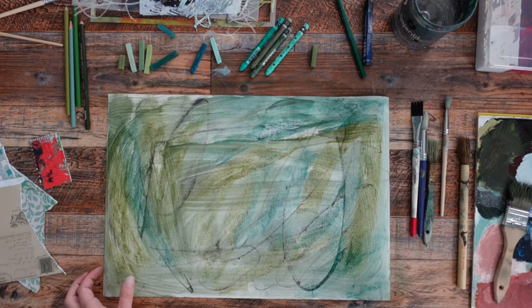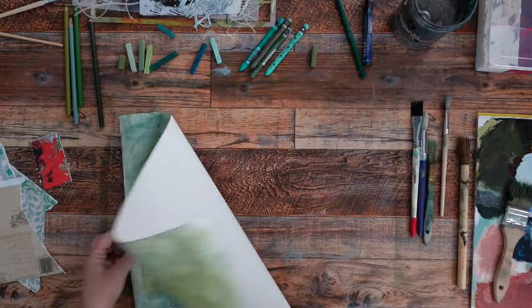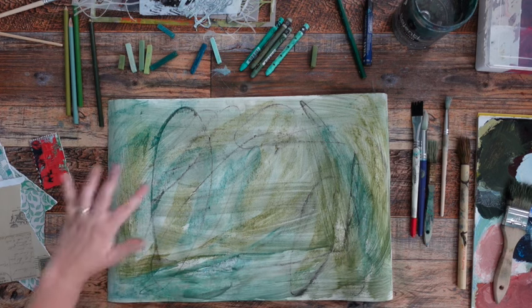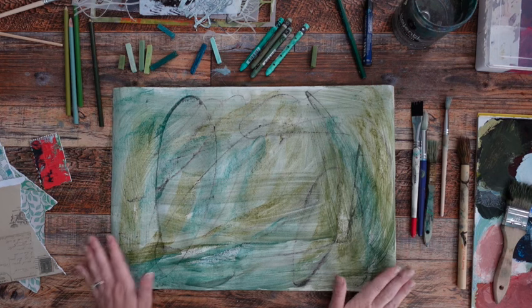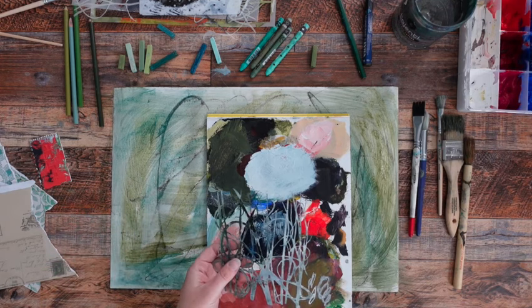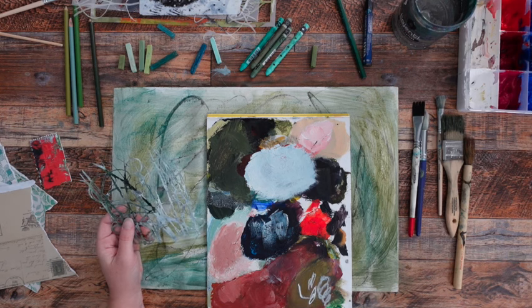What I'm going to try this time is keep turning the paper as I go, because I have a tendency to start looking at these like they're paintings and start habitually doing stuff. By turning it occasionally while I'm working, I feel like it's going to keep it fresher and remind me that this is just collage paper — this is not a painting. So I want to use this stencil for a little bit and I'm going to go ahead and mix up some green.